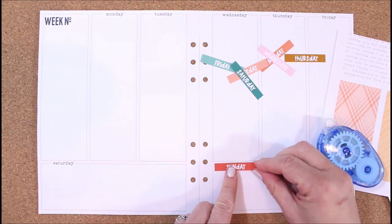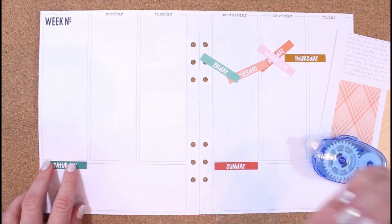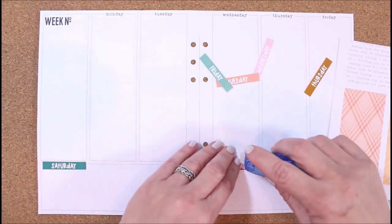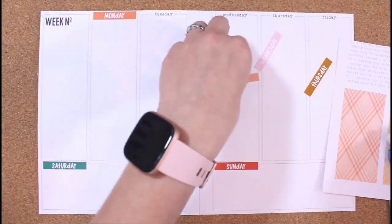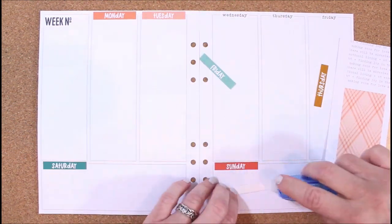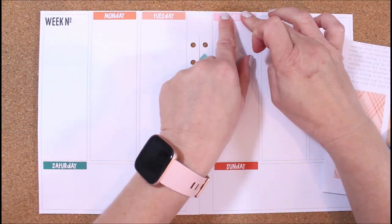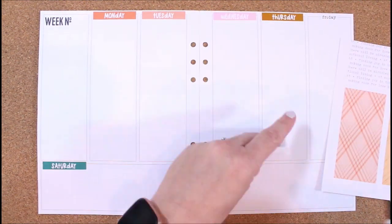I just use my tape runner and add a little bit of adhesive behind those. You'll notice that most of the time memory planners start on Monday, and I don't mind that for my memory planner. If it's for my functional planner where I'm planning out assignments, appointments, and things like that, I actually like to have the week start on Sunday, but for these I do not mind the week starting on Monday.